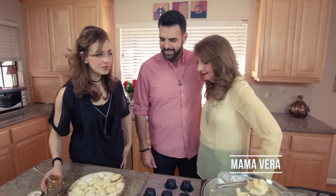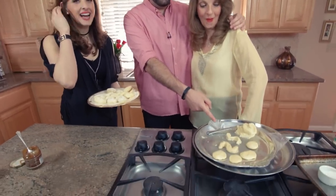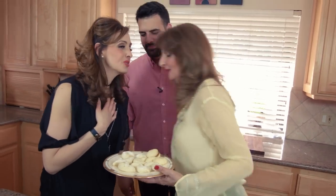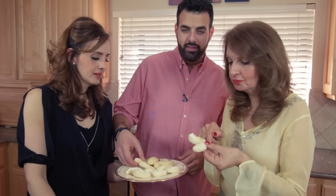We wanted to surprise you because you always made us these cookies when we were growing up and we wanted to repay the favor. Happy Mother's Day — we love you, Mom. Thank you, you're so sweet. The true test though is do they taste good? Are they good? You're not faking it? You didn't buy them? No, I don't buy cookies like that. You made them better than mine. They're so soft — oh my God. Mother's Day is about indulging. It's a special day and I expect to be indulged — hint, hint — by my family.